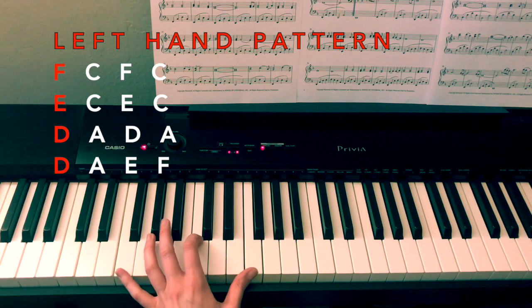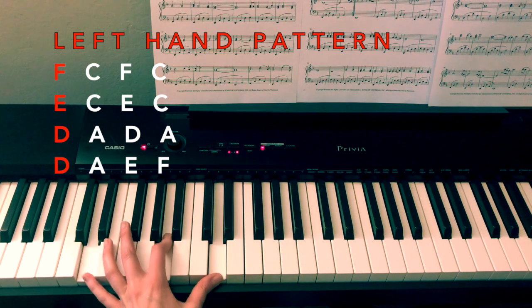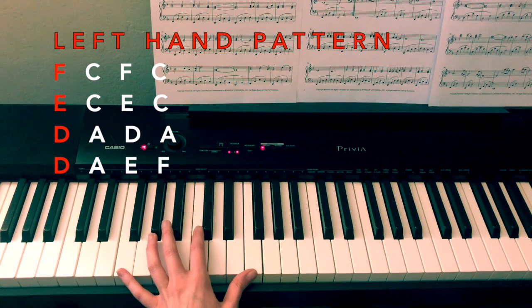So this pattern is going to look like this: F, E, D, D. So four counts for each.